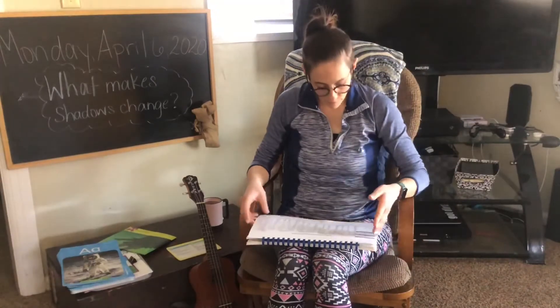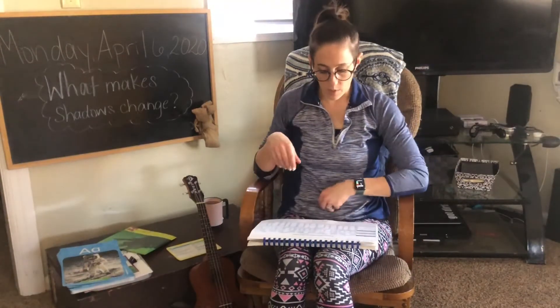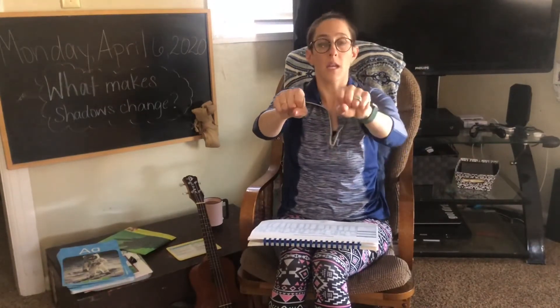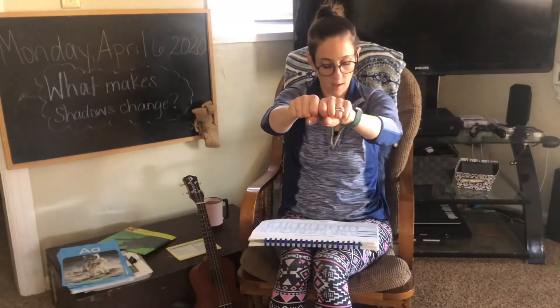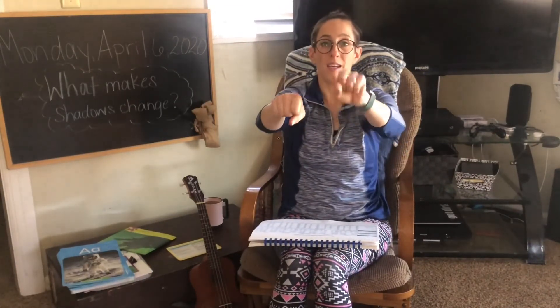Nice job, my friends. Everybody's working really hard. Okay, we're going to do a few of these words. We're going to take a sound away and then replace it with a new one. So I have the word bin, b, in. I'm going to take away the b and put f. So we have f, in. Fin. Okay. Now I'm going to take away the f and put in c, c, in. Kin.